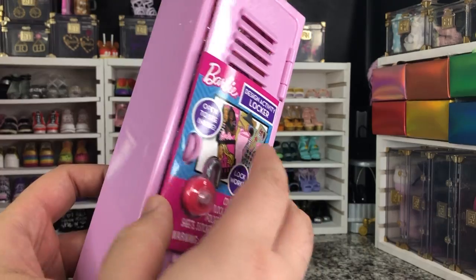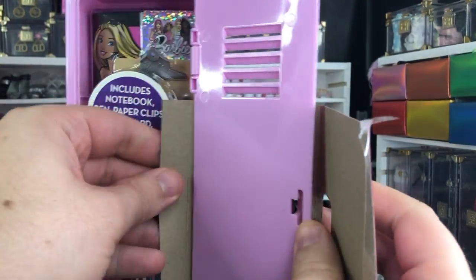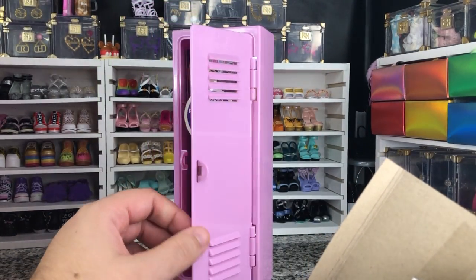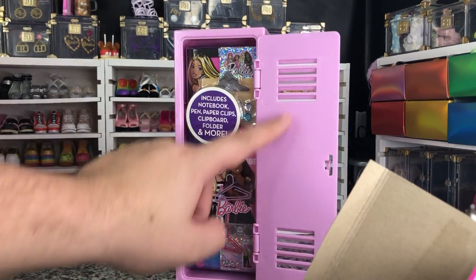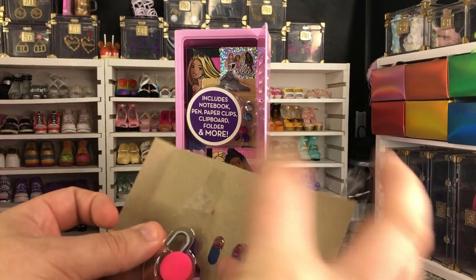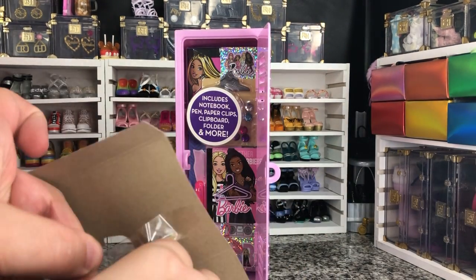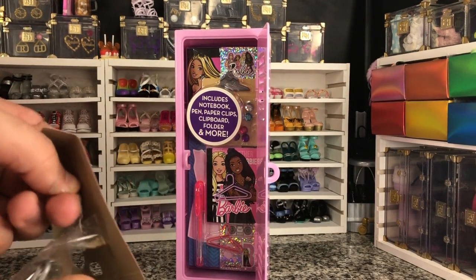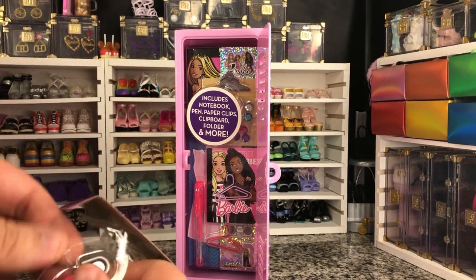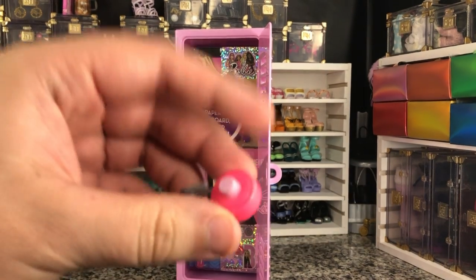So I'm going to start by removing our little front piece. That is what our locker looks like. As you can see, those vents are actually open, which is nice. And then we're going to take our lock out of its little plastic. Because this lock actually works, supposedly — it works as well as most doll locks would.